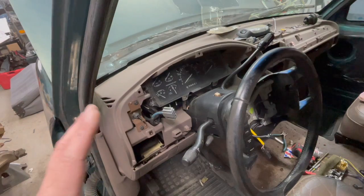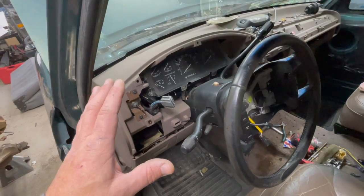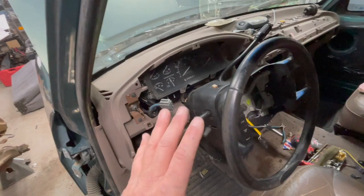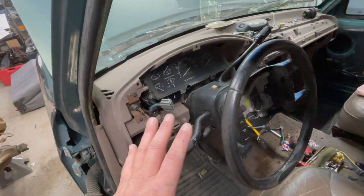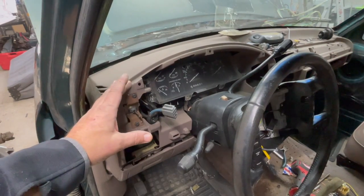The first thing I recommend doing is disconnecting your battery terminals. That way you won't kill your battery with the door open and the courtesy lights being left on, or hear the door chime. Now in this Bronco I'm missing the driver's side door, so that's not an issue.